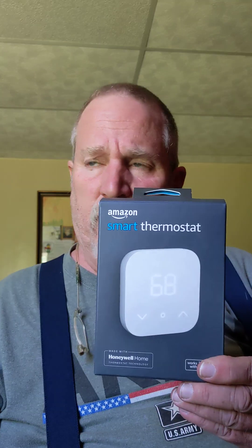Hey, this is Gary from G&G Electronics. Today I'm going to be going over how to install an Amazon thermostat on a two-wire Beckett forced hot air burner.